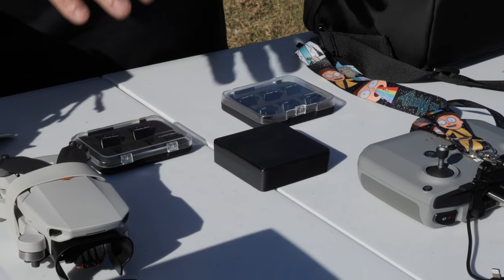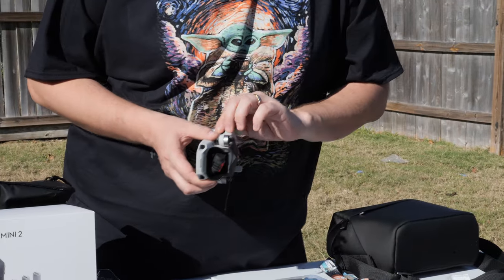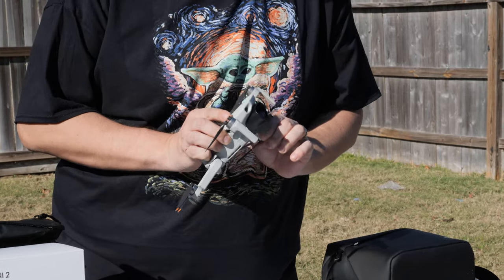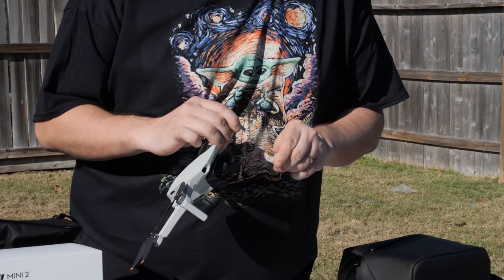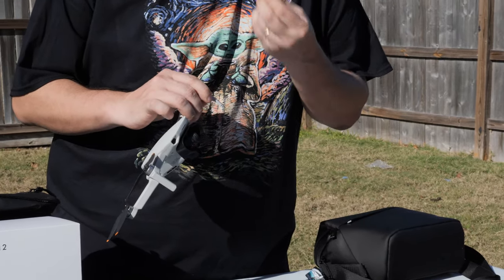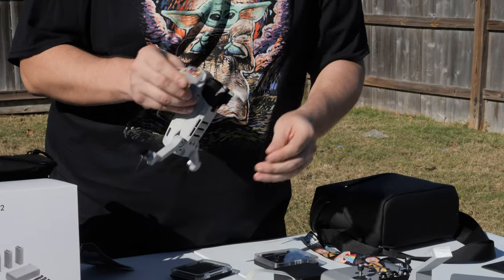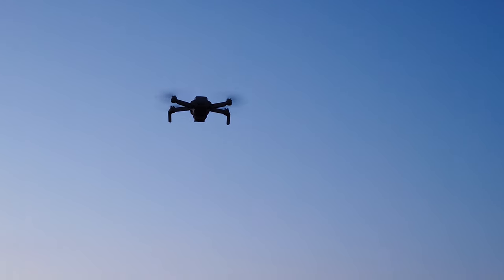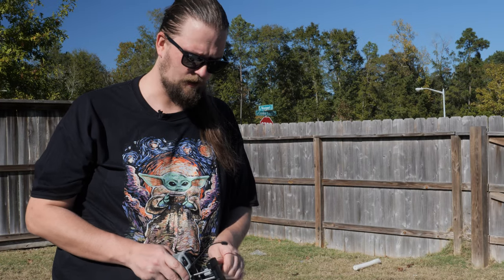For strobe lights and mounts, here are a couple of strobe mounts from Miss Chrissy Co with Flytron dual LEDs. These slip on and mount very easily. There's also a bottom mount available that we recommend.